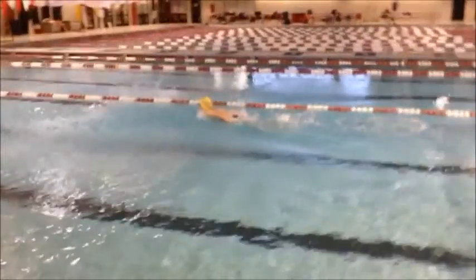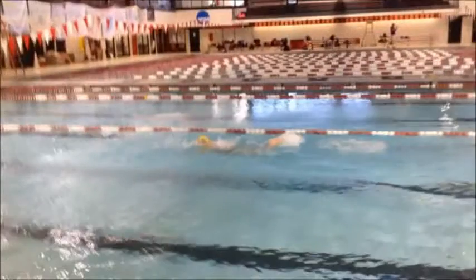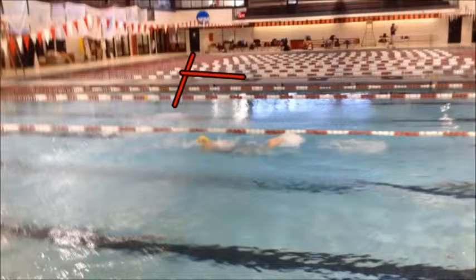When she's swimming butterfly, she does an excellent job of pressing the T. What we mean by that is there's a natural T that forms between your shoulders and your spine. She does an excellent job of making sure that every time she takes a stroke or a breath, she pushes that T down and leads with that T instead of her hands.